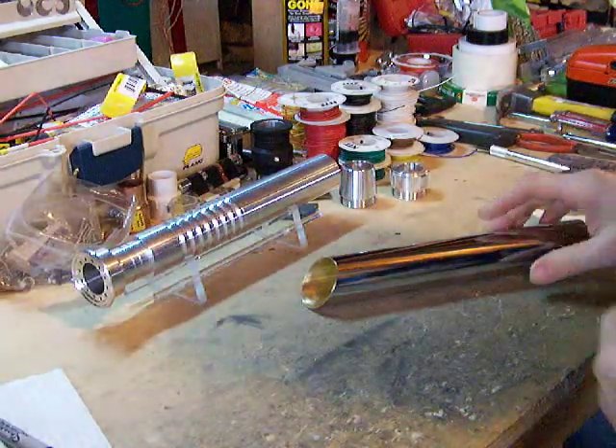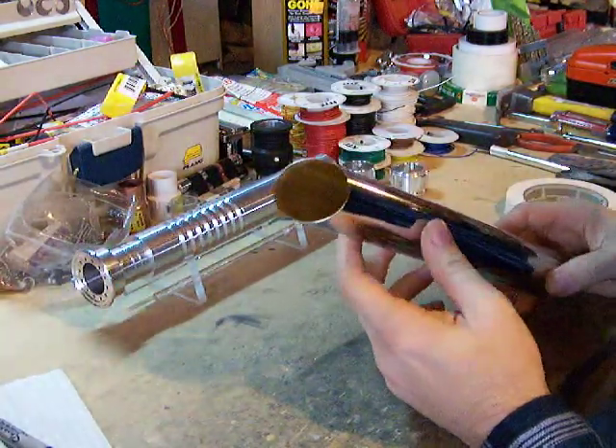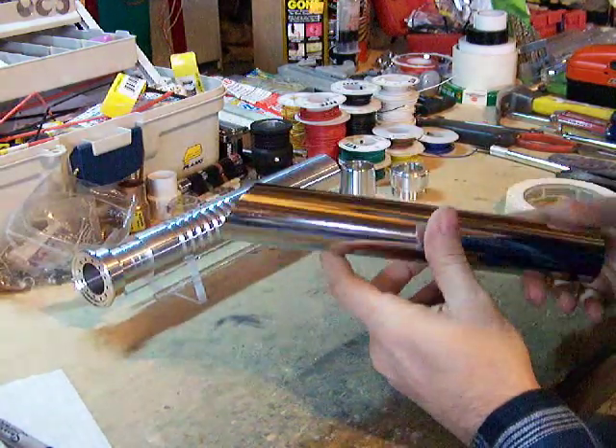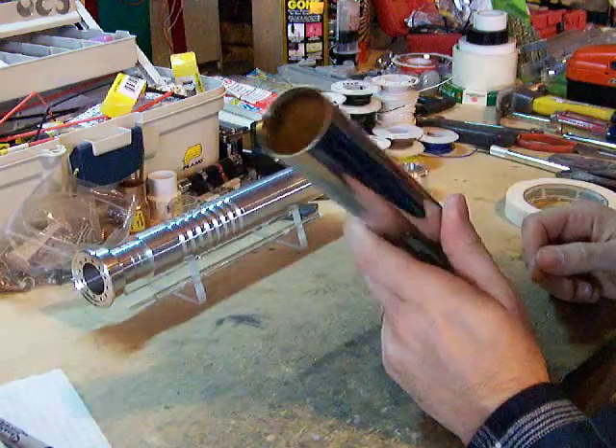In the last video, what we did was we cut our angled off end here, and then we also shortened the tube and then deburred them.